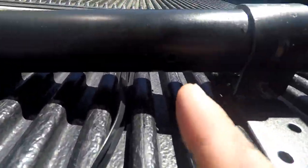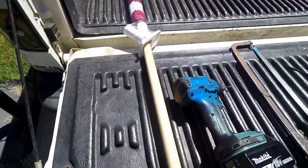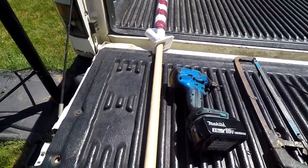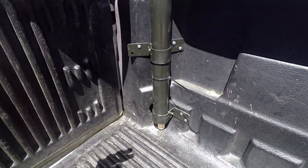I drilled a little hole through the bracket here and I'm going to set the flag in and then drill a hole through the flag pole so I can attach it with zip ties. That way I know this flag will not go flying out.